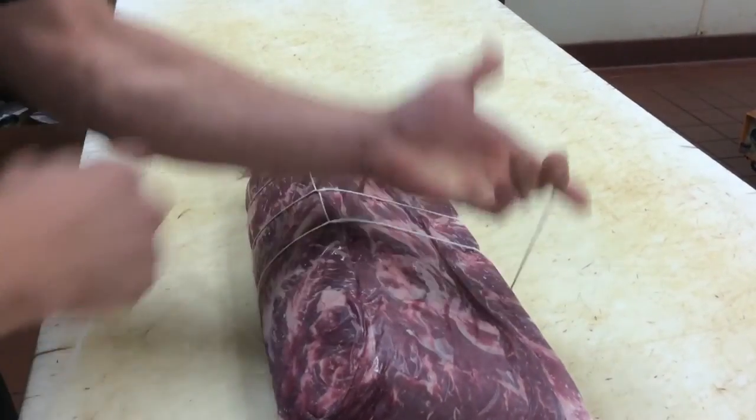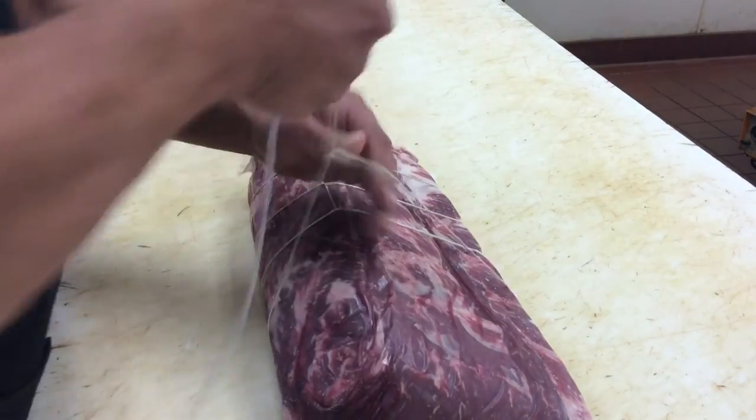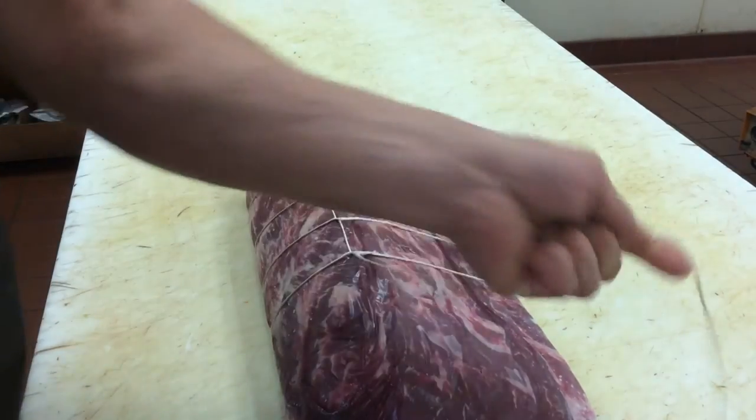Real slow. A loop, up, and through. There. Nice and neat.